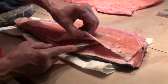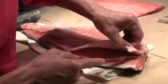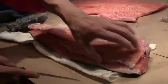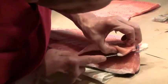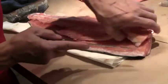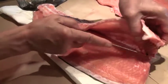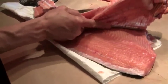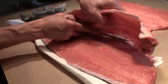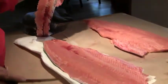Then we'll come back again and cut those pin bones out of there. There — here's the carcass, beautiful looking fillet, no damage to the flesh.